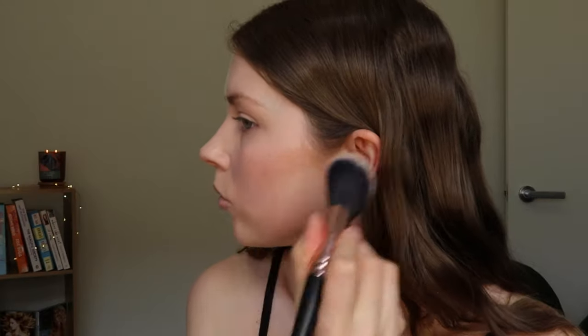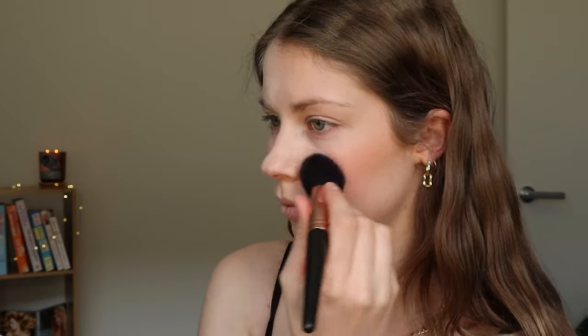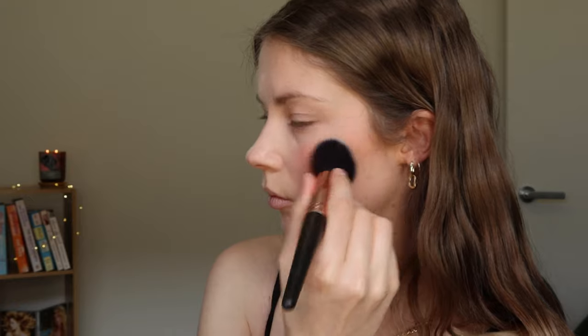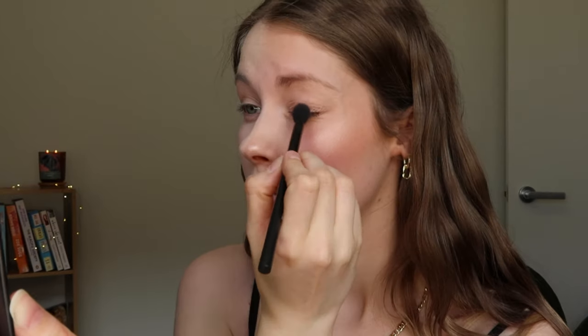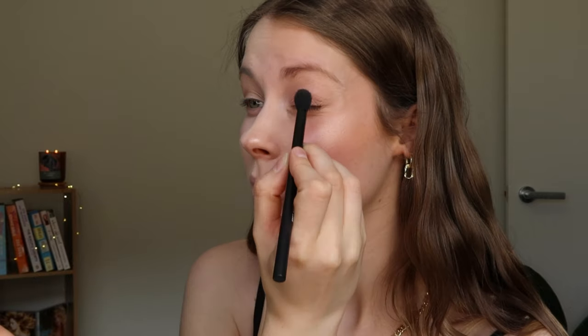I'm going in with my Hoola by Benefit bronzer to contour my cheekbone and my Hourglass Ambient Lighting bronzer to give me some colour and a glow. After that, I'm putting some of the In Stain blush from the Balm in the shade Houndstooth onto the apples of my cheeks. Here, I'm using my MAC Mineralize Skin Finish Soft and Gentle on the tops of my cheekbones and on my brow bone. I'm then going in with the shade Pinkity Drinkity from my Morphe and James Charles palette all over my lid.